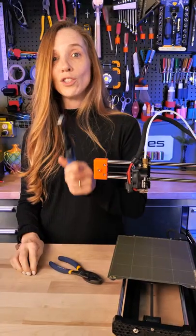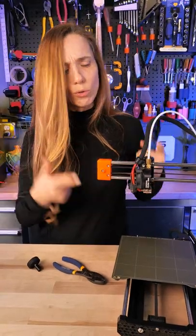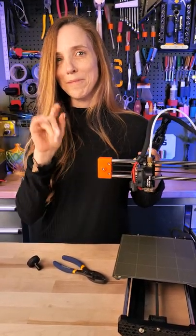I'll leave a link in the bio — check them out. Also, don't forget to follow and subscribe for more videos on tool tips and great 3D printer filament. See you next time.